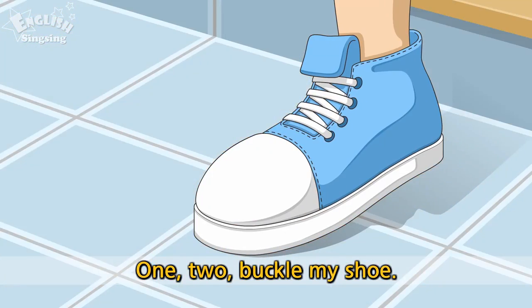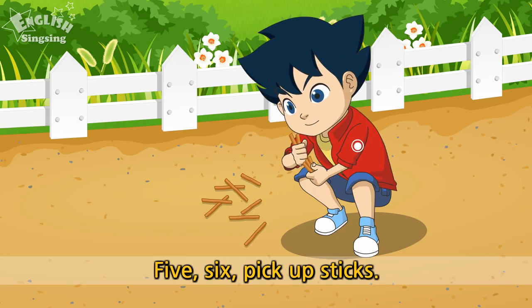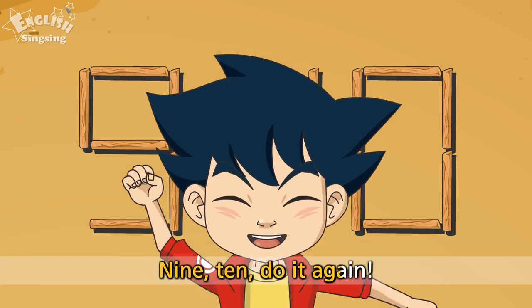1, 2, buckle my shoe. 3, 4, open the door. 5, 6, pick up sticks. 7, 8, lay them straight. 9, 10, do it again.